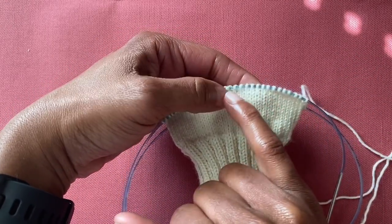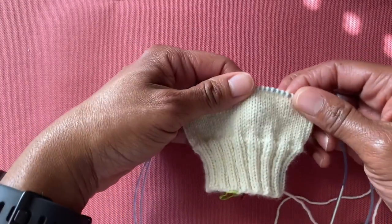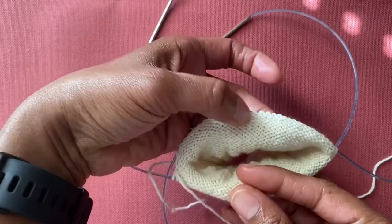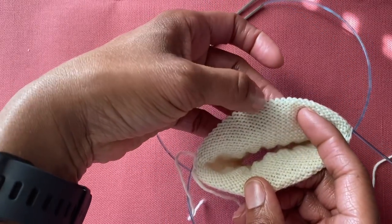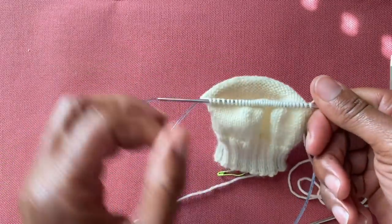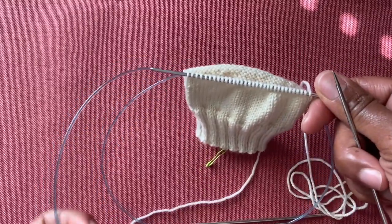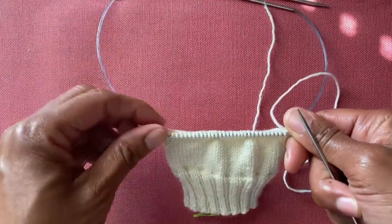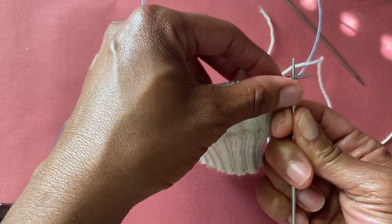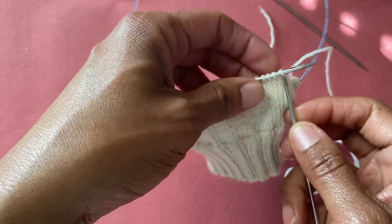This is the only time in your sock where we work back and forth in rows rather than in the round. We're going to work across the knit side — the right side — then turn and work back across the purl side. What's important here is slipping the stitches and slipping them the correct way. I'm working over two circular needles, so push the other end out of the way.